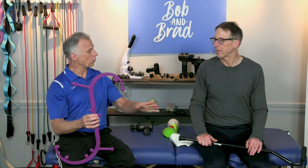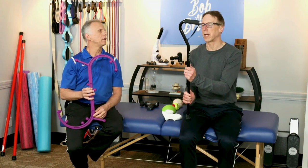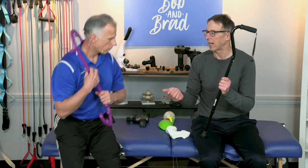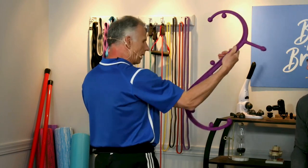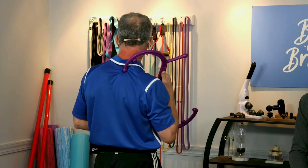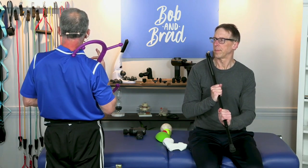The second option: if you have a hooked cane — sometimes called a Backnobber or similar — that works by far the best, but a regular cane works too. We just have a regular cane here with a pistol grip. You can find the hooked ones online easily. Once you find that trigger point, the tender spot, you put it on there and hold pressure for 20 to 30 seconds.